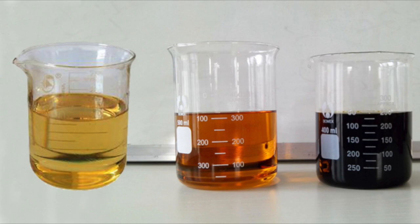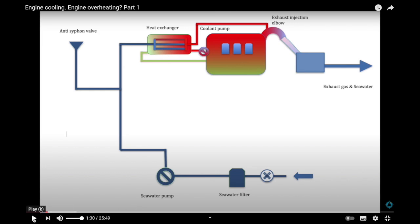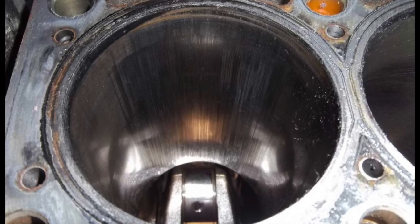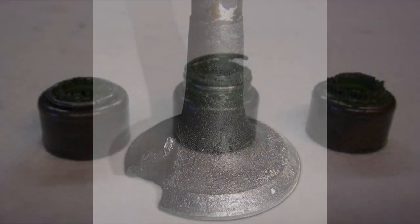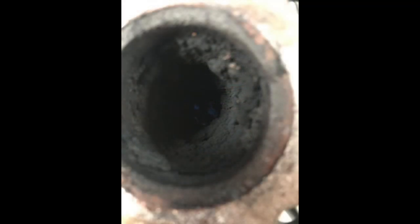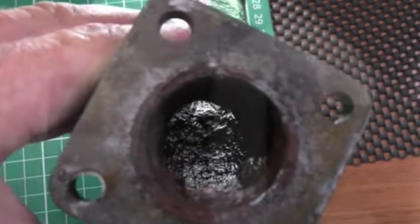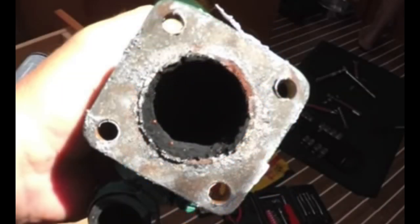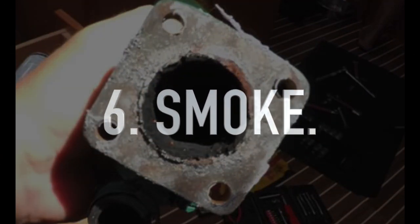Diesels need to have a good quality oil as recommended by the manufacturer, and it needs to be changed on a regular basis. Keeping the engine at the right temperature is fundamental to its operational efficiency. Because diesels compress air for the power stroke, there needs to be good bores, good piston rings, and a good seal around the valves. The valve stem oil seals also need to be in good condition — especially on the inlet valve — or oil can be drawn down the inlet valve guide and into the combustion chamber. Diesels also need to have a clean and clear exhaust, especially around the exhaust injection elbow. Excessive back pressure will cause low performance and can prevent all the exhaust gases escaping from the combustion chamber.